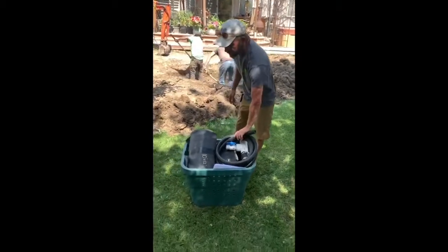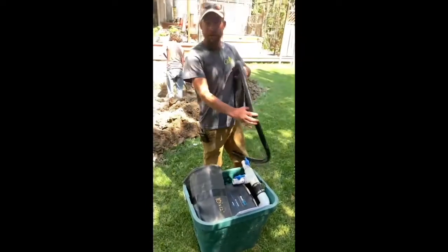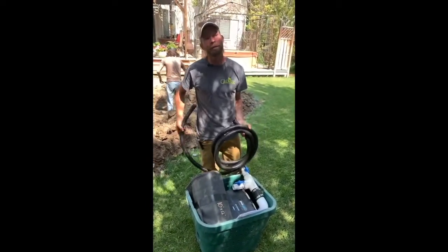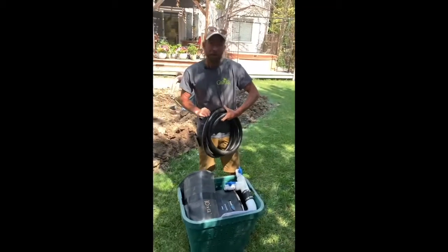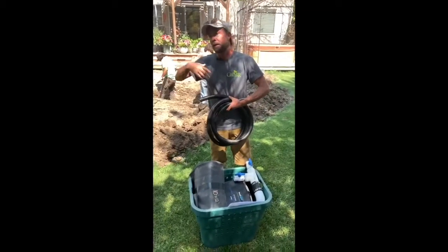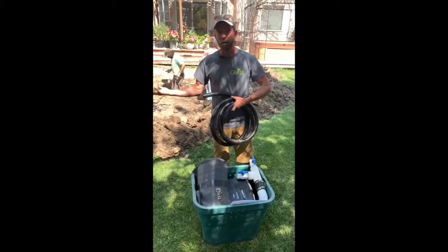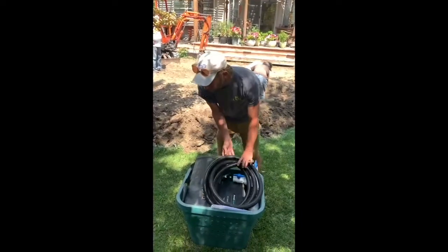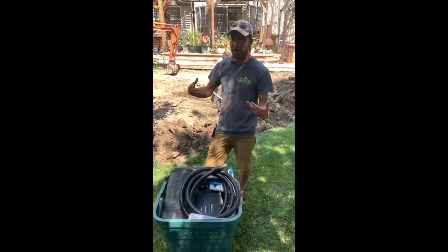This one happens to be a two-rock fountain kit. We have one rock fountain kit available, two rock fountain kits, three rock fountain kits, and then anything beyond that we can customize for you. In the kit we have everything you need other than the rock itself, the drilled rock and the cobblestone.